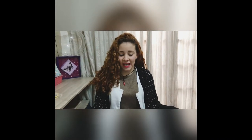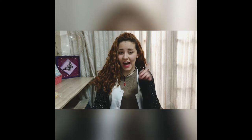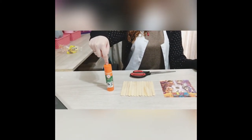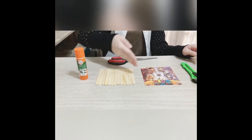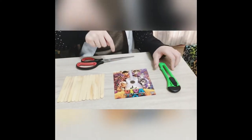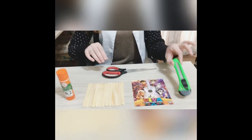Hello guys, my name is Miss Mari and today we are gonna learn how to create our own puzzle. Take a look at the materials we're gonna need: glue, popsicle sticks, a picture, and a stiletto or scissors. If you're gonna use a stiletto, ask your parents for help. Okay, let's check how to do it!